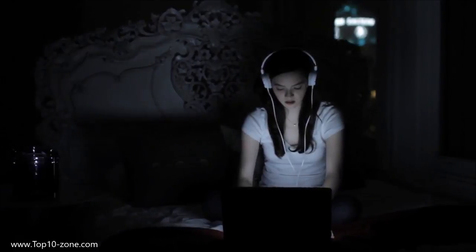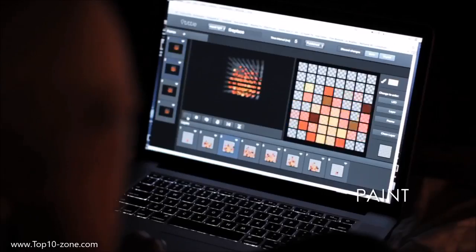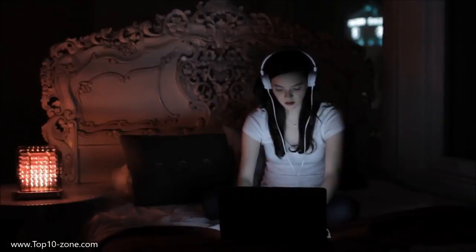Want to get creative with TIDDLE? Go for it. Through the app you can create your own animations, color settings, and features. The possibilities are endless.